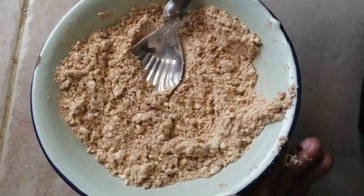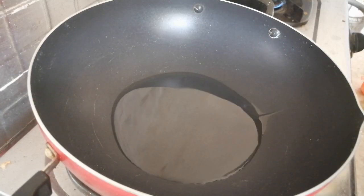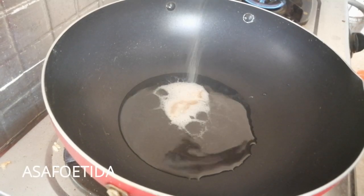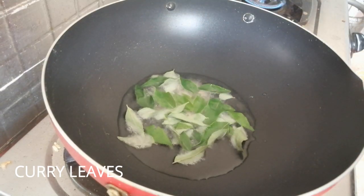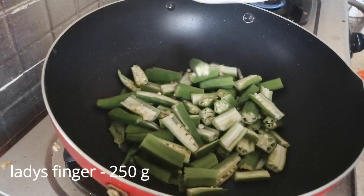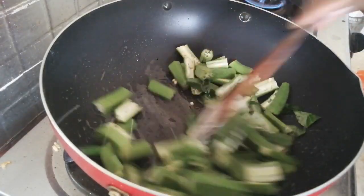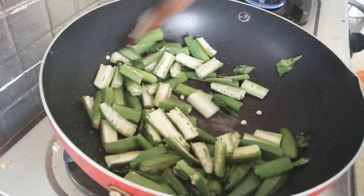Let's fry it. Let's add a little oil. Let's fry it in high flame.